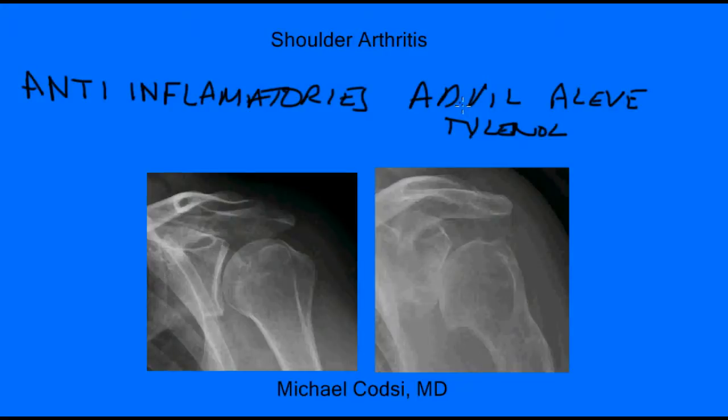Other medicines you can take are things that are a little stronger, such as narcotics. But most of the time, you only take those if you have very severe arthritis and you don't have any other treatment options. Really, narcotics are something you should avoid, because you can become tolerant to those, and they do have side effects.